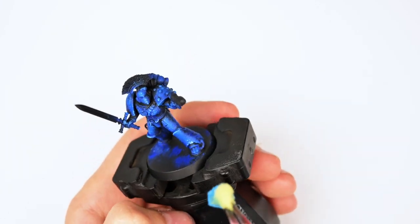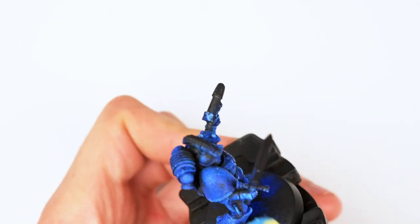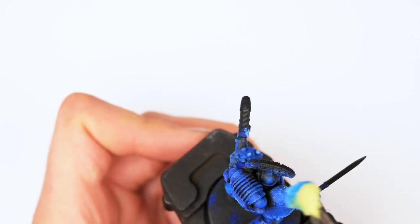I'm also a big fan of constantly rotating the model, putting it into positions where it'll be much easier for me to apply the paint rather than trying to work against the natural shape of the model.